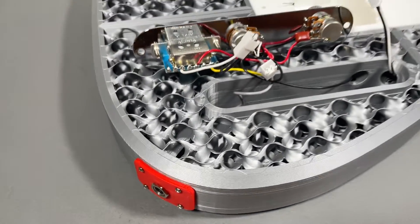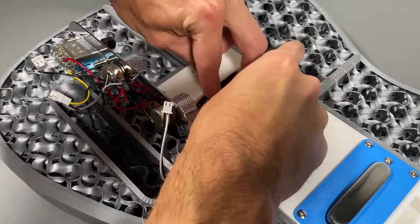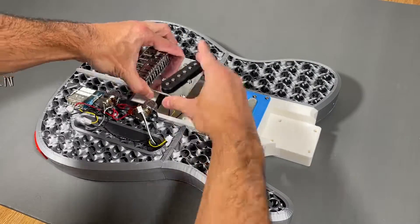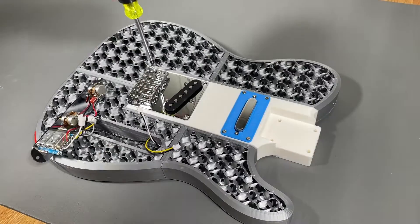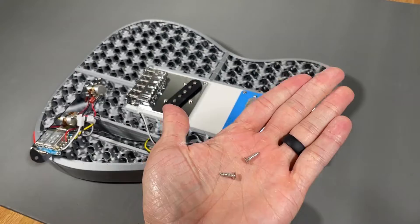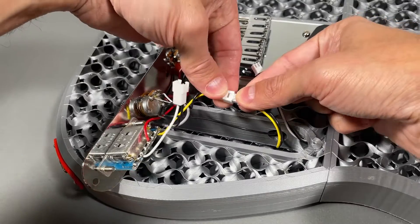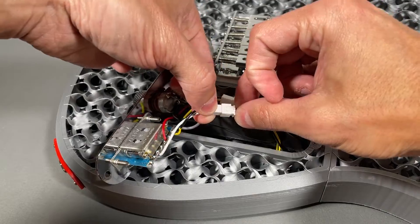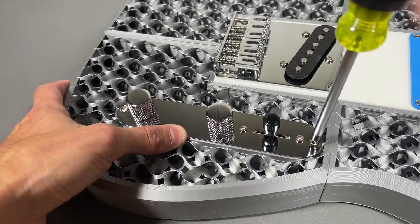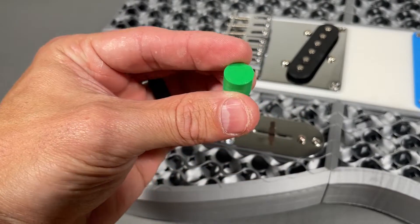The electronics panel also has a black ground wire that feeds into the bridge pickup compartment. Add a piece of tape to temporarily hold it in place, then feed the bridge pickup wires into the electronics compartment and mount it to the body — use the longer screws for the bottom three holes and the shorter screws for the top two. Bolting down the bridge should pinch the ground wire. Connect the neck and bridge pickups to their respective connectors using the color-coded wires as a guide, then mount the electronics panel to the body using two screws. Replace the included three-way switch knob with your 3D printed version.